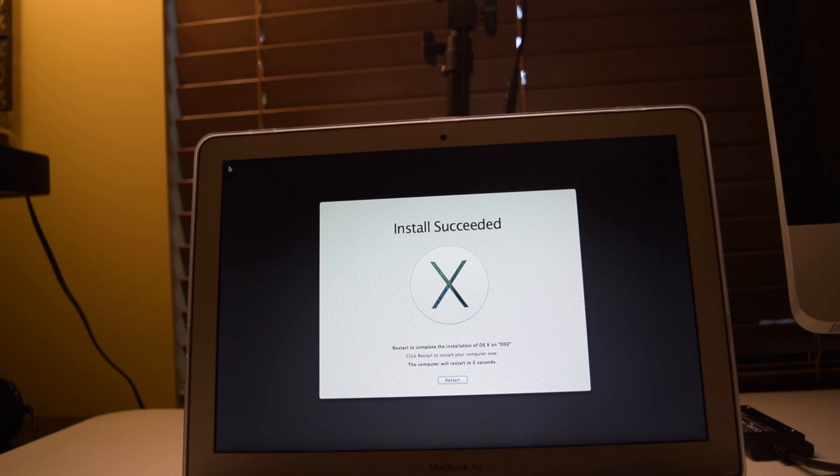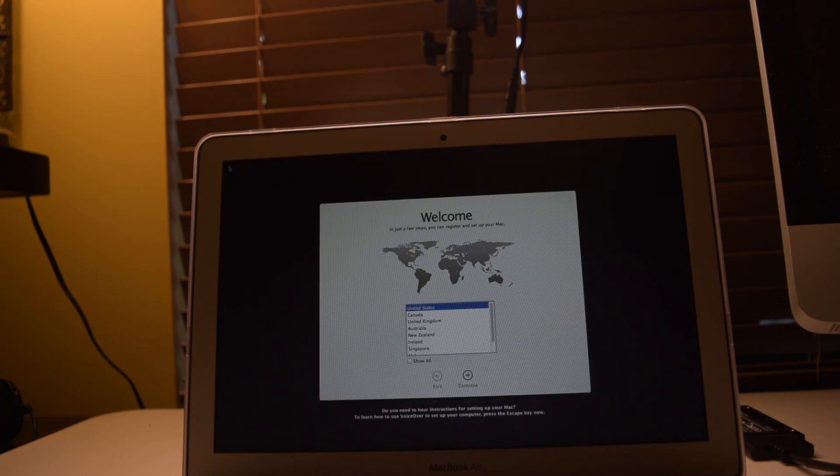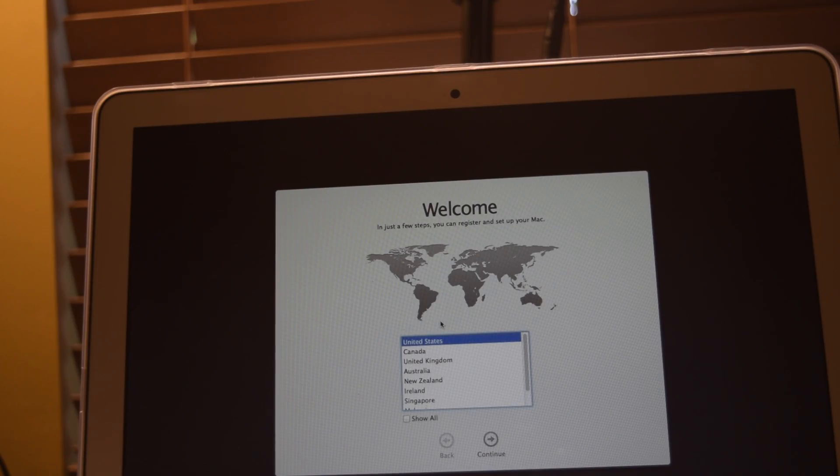After installing the operating system, the computer restarted automatically. The computer has started and we are able to begin the system setup. After the installation process is done and the computer restarts, we are on the welcome screen. We are going to choose United States as our country, then choose the US keyboard layout.